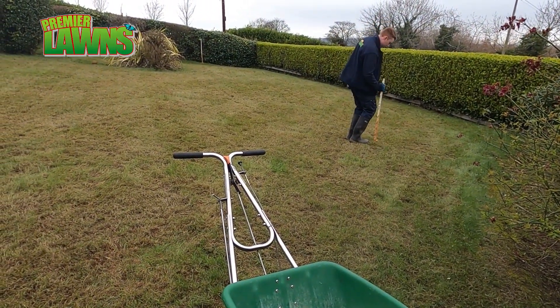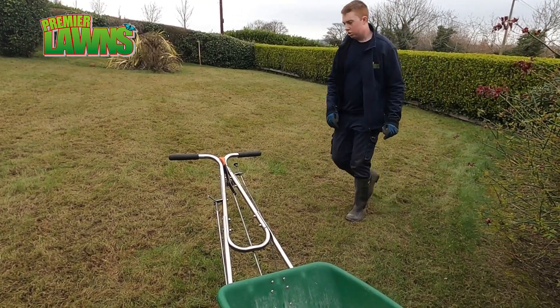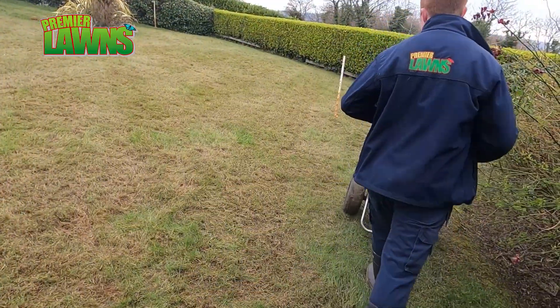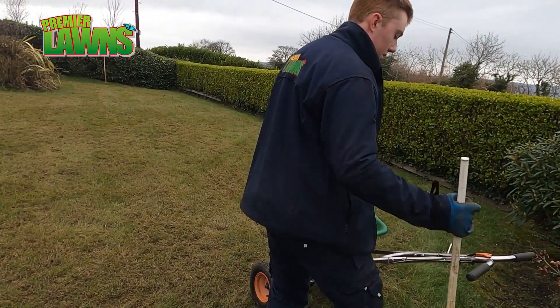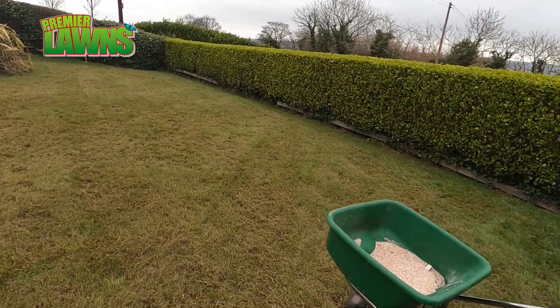If you're carrying out a spring lawn renovation then buy a spring lawn fertilizer, and if you're carrying out an autumn lawn renovation buy an autumn fertilizer. If you follow this, you'll find that brands are less important and over time it will give you a lot more choice as you get into lawn care.